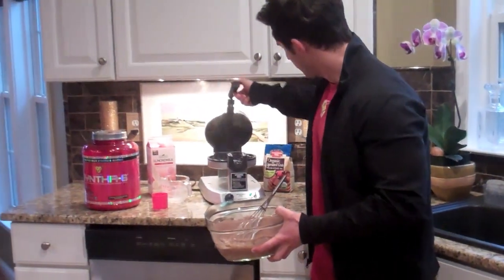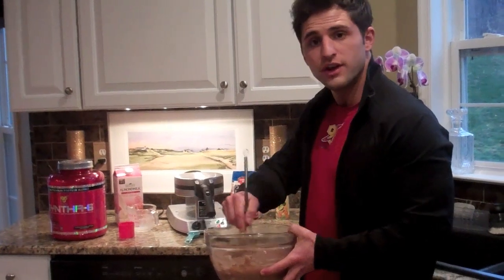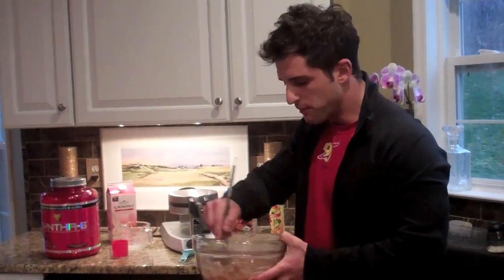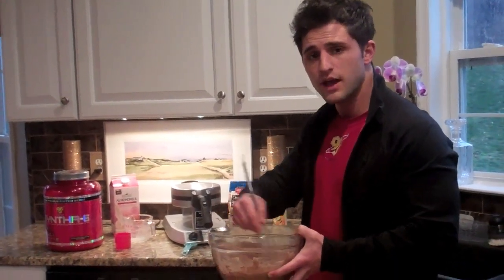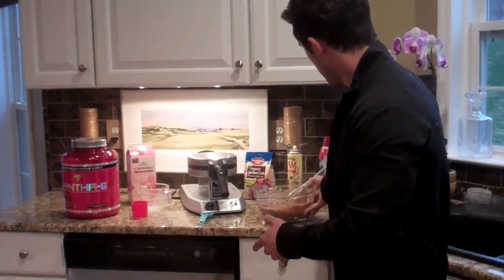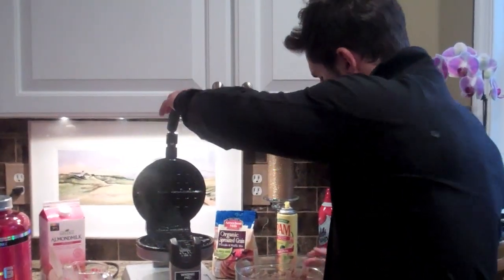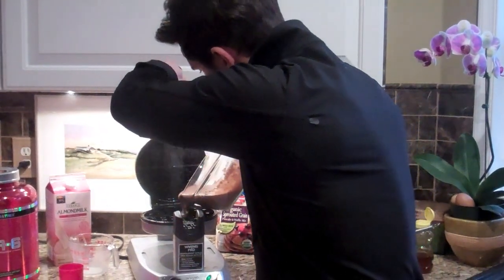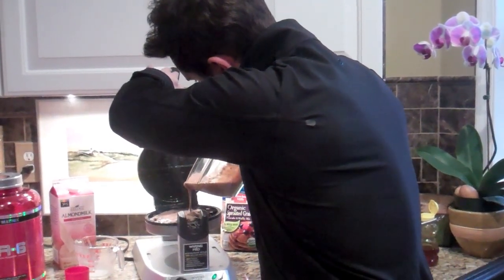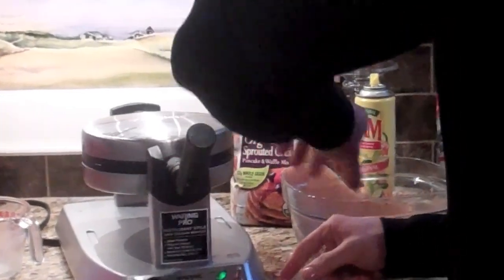The waffle maker is already heated up and ready to go. This recipe will make two big full-size Belgium waffles. If you can't eat them all at once, no problem throwing them in the fridge and popping them in the toaster in the morning, or throwing them in the freezer — make your own frozen waffles. From start to finish this doesn't take longer than 10 or 15 minutes. Pour into the center of the waffle maker and let it flow into the other compartments. Once it's pretty much full, shut it up, give it a flip, and let it cook for about two or three minutes.